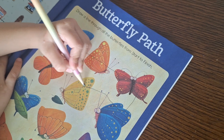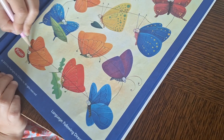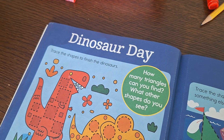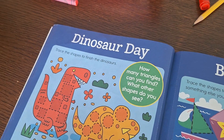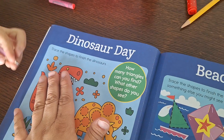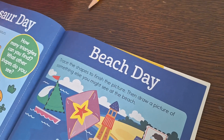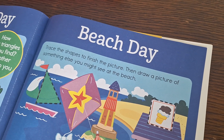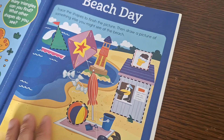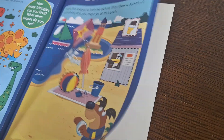You have to go through all the butterflies, so go in the middle. Good job! Dinosaur day — trace the shapes to finish the dinosaurs. You have lots of tracing to do! Let's take our time. For beach day, trace the shapes to finish the picture, then draw a picture of something else you might see at the beach. She will need to draw. I'm excited — I'm almost close!